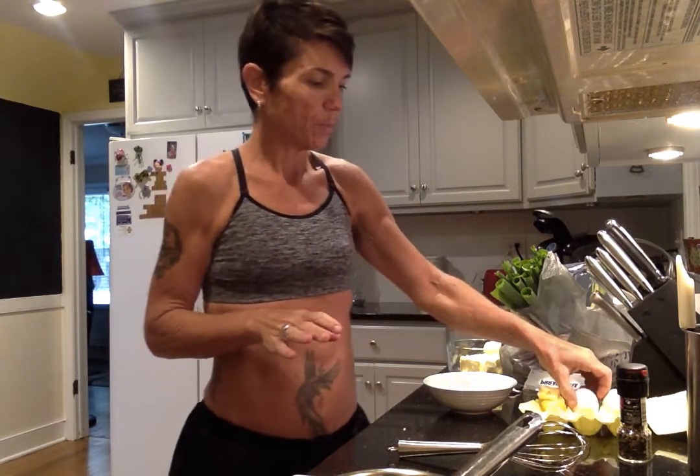Good morning keto peeps! Today we are going to scramble some eggs. This is based sort of on the egg fast concept. A lot of people like to do that egg fast. I find that after two days I cannot do any more eggs — they just become really disgusting to me after I've been eating them for two days. But we're going to do a little thing that I like to do that I learned online.